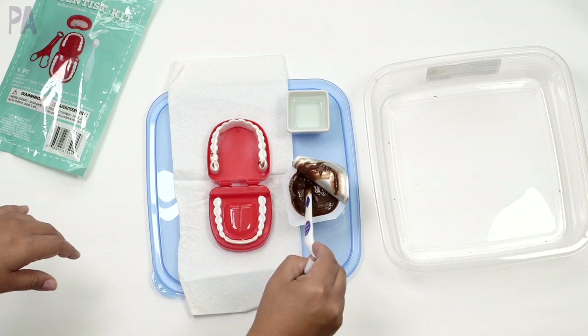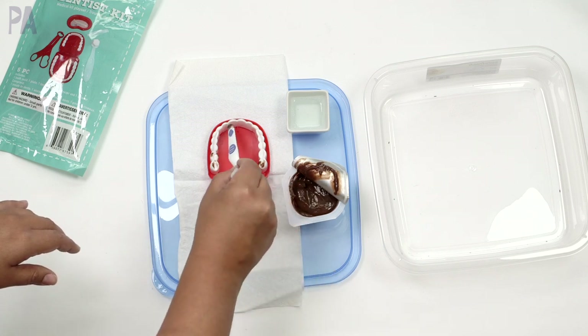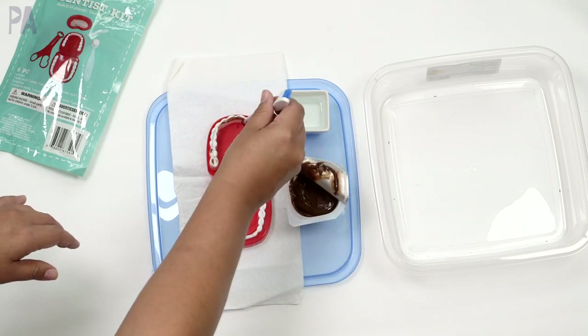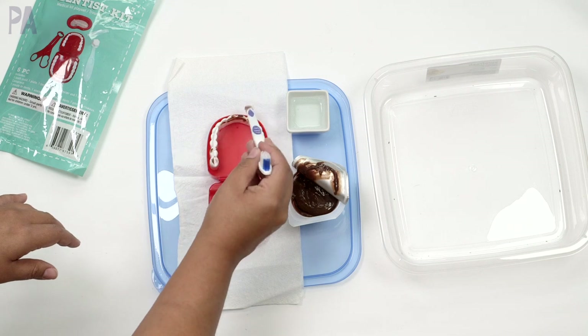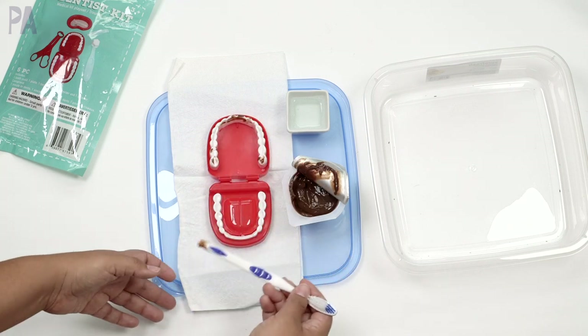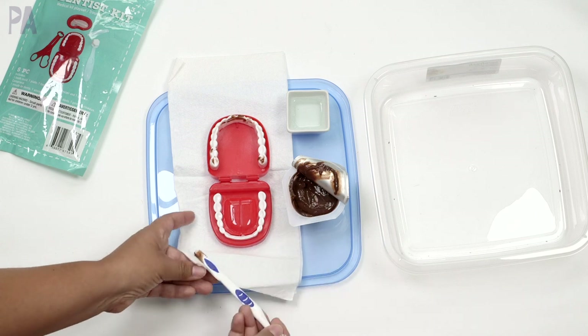Just spread some of that chocolate pudding on the teeth — this makes it taste-safe. You don't need a lot; just smear some on. I'm just using the end of my toothbrush right now. You'd put chocolate pudding on the teeth and that's how you prep this activity. And then maybe you'd eat the pudding after.